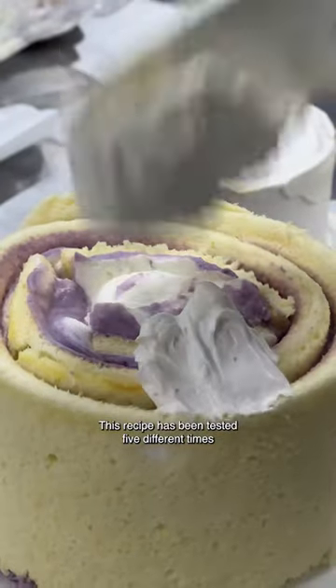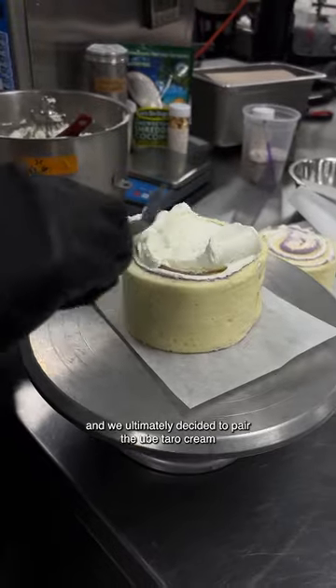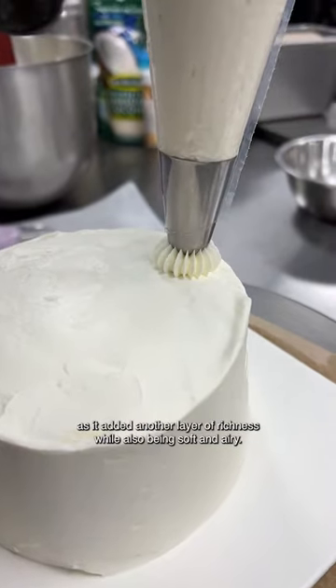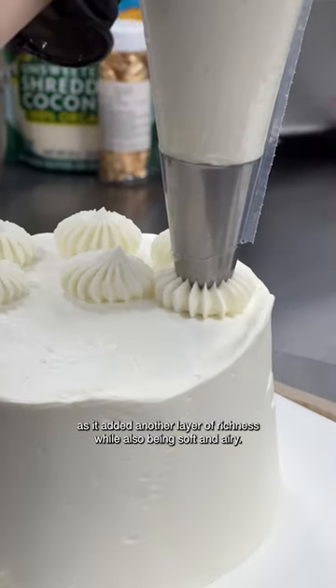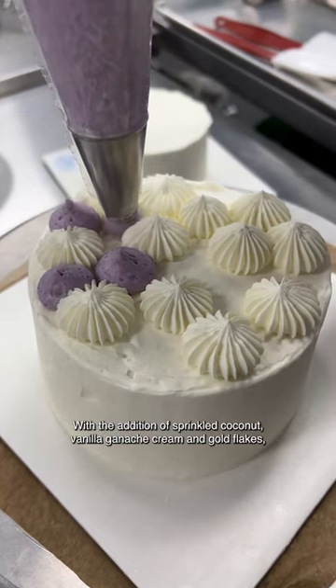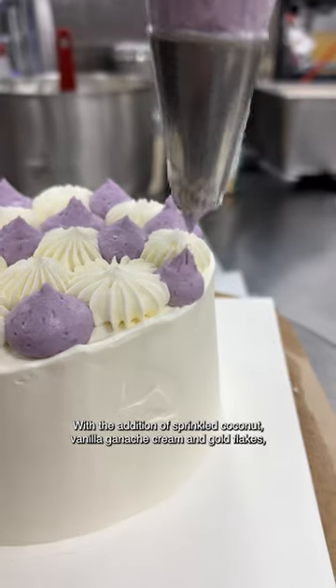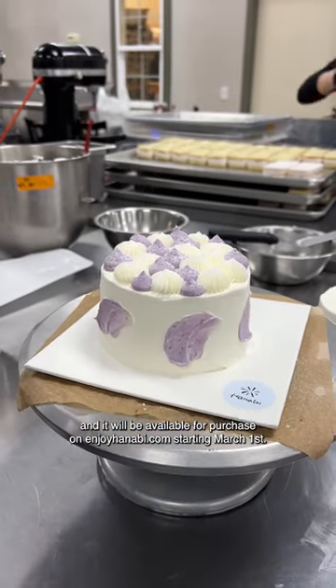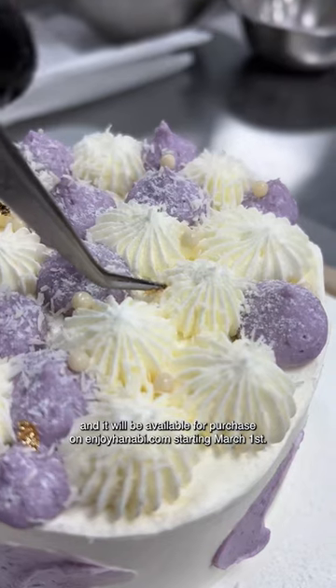This recipe has been tested five different times, and we ultimately decided to pair the ube taro cream with a cream cheese lemon chiffon cake, as it added another layer of richness while also being soft and airy. With the addition of sprinkled coconut vanilla ganache cream and gold flakes, this is a dessert you should not miss — available for purchase on enjoyhanabi.com starting March 1st.